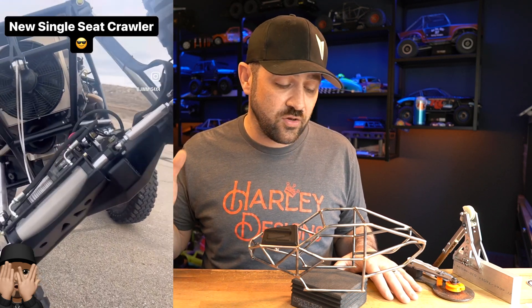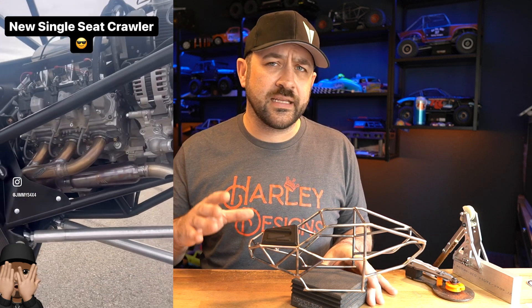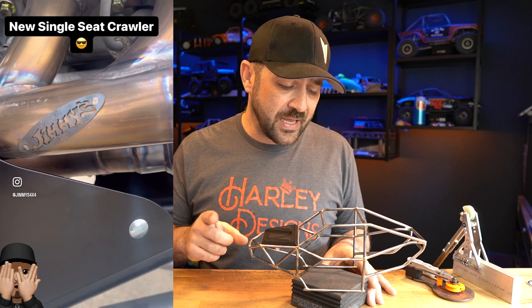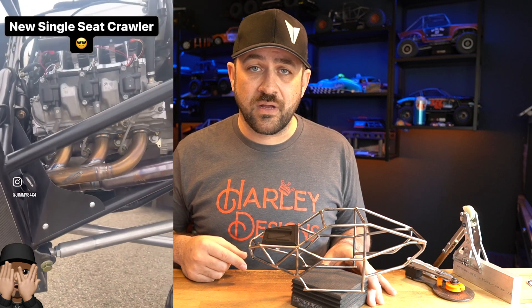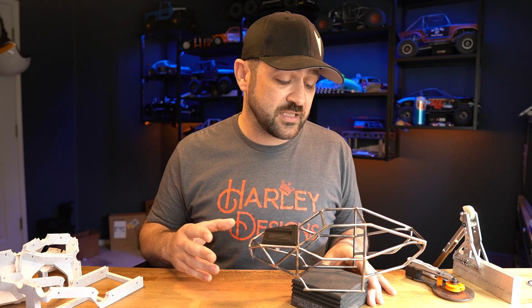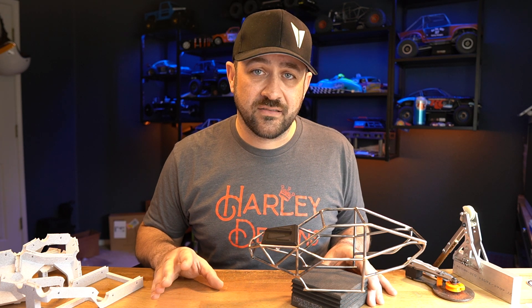You could build it with four-wheel steer or two-wheel steer depending on what you're after. For the transmission, I'll be basing mine around a VFD Twin that's reconfigured a little bit — we'll get into more details on that later. But I also think you could easily run a Deluxe Portal transmission or a standard three-gear style transmission in here without much problem.